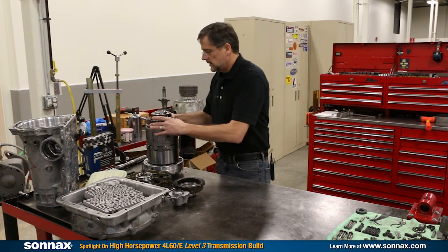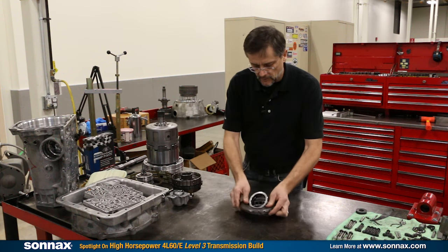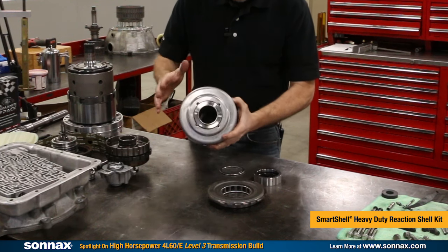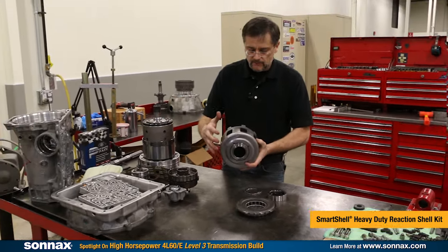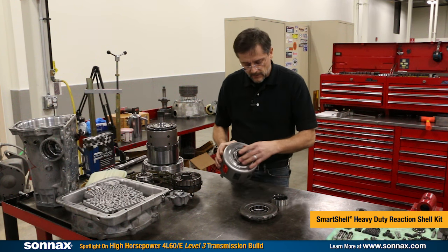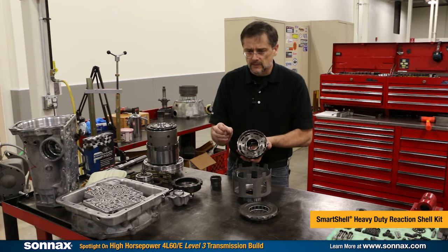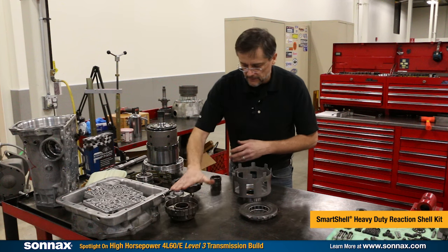Taking some parts out, this unit has a five-pinion rear planet and sun gear. The sun shell is one of the most commonly failed parts on a 4L60 transmission — when it fails, the splines strip out or the housing can break. This is the Sonex SmartShell, a heavy-duty shell made from thicker material with heat-treated splines and a welded reinforcement collar. It replaces a thrust washer with a bearing and includes a low roller race, which also improves the durability of the low planet bearing — a top failure point on the 4L60.